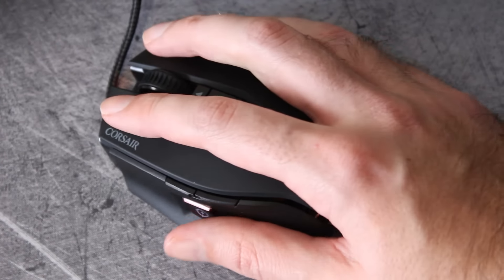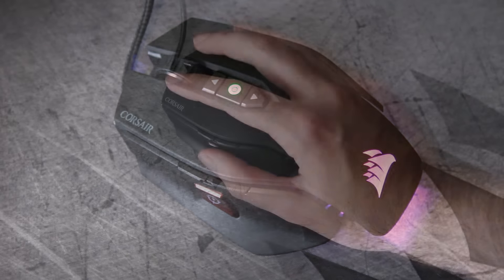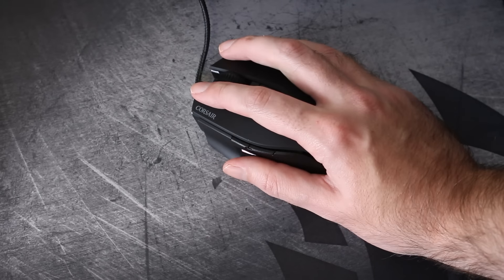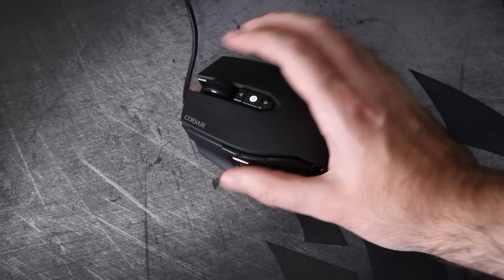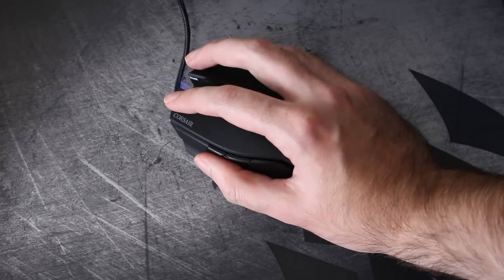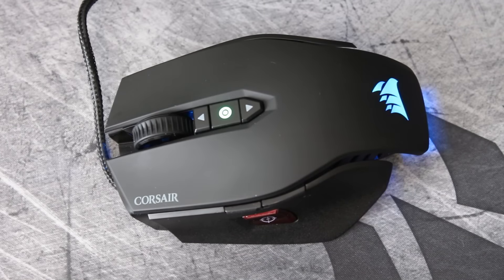In terms of comfort, with general use — browsing the web and all that — it's really comfortable. Your hand sits very nicely on it. It is very easy to grip, although I've said previously that I find the snipe button will start wearing on my hand after a while if I'm using it a lot in FPS games. That might just be me personally, but it is something I've noticed. Generally comfort-wise I'm fairly happy with it and I think it does a pretty good job for the most part.